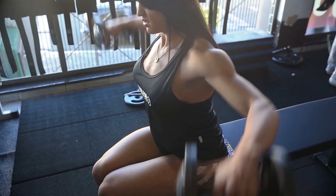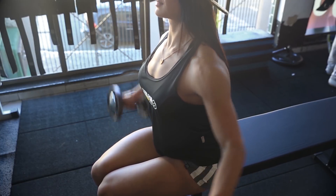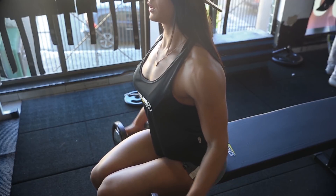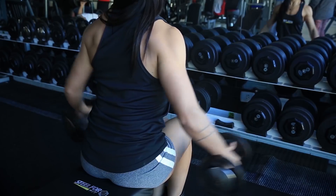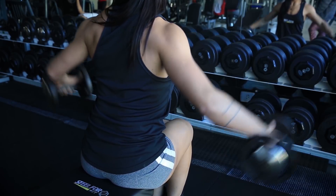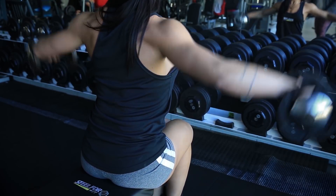Atendendo a vários pedidos nos comentários dos vídeos anteriores, hoje eu trouxe uma dica para treino de ombros, também conhecido como deltoides. O treino para ombros é um dos meus treinos preferidos entre todos os agrupamentos musculares dos membros superiores.